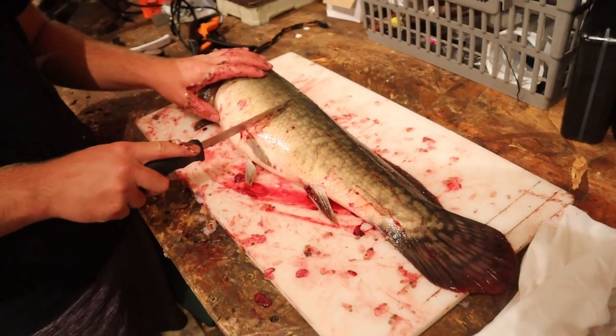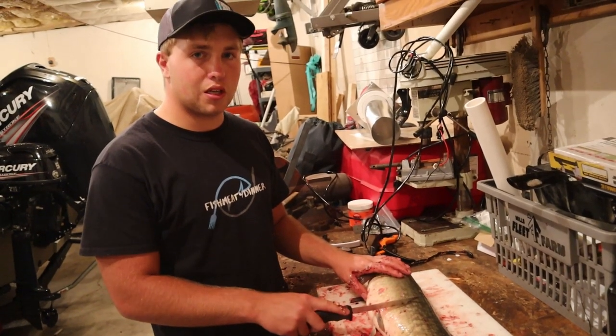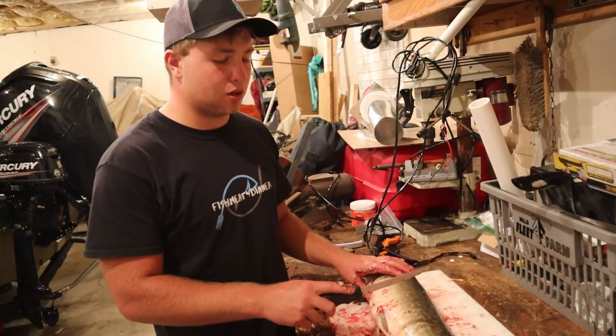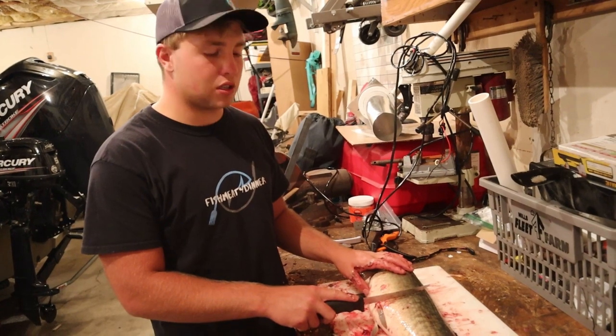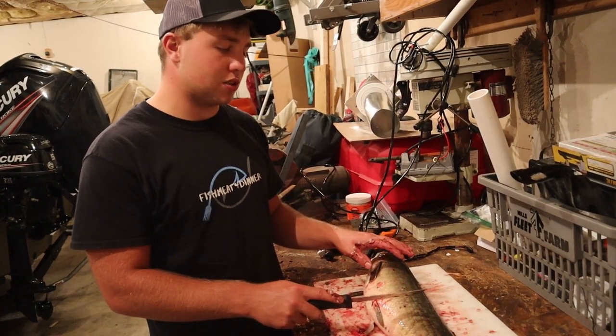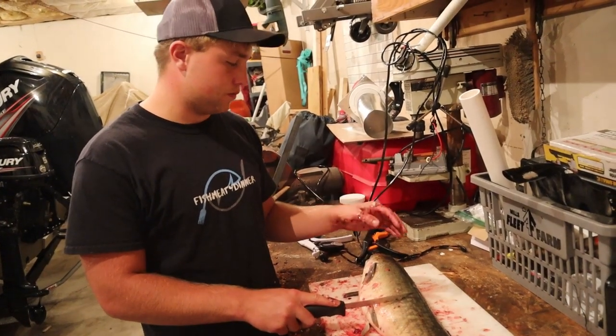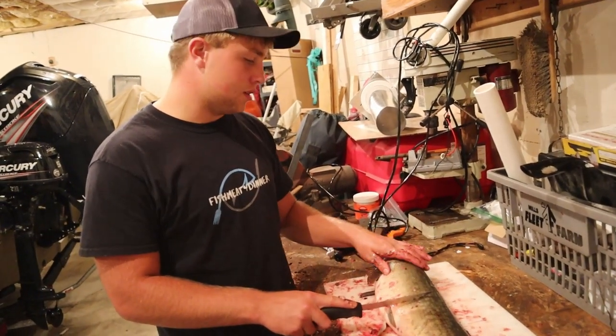By the way, if you guys are ever bass fishing and catch one of these things, they're actually pretty good to eat. You just want to eat them within the first 24 hours of catching them, and you want them to be alive while you fillet them so that their meat doesn't get real soft.